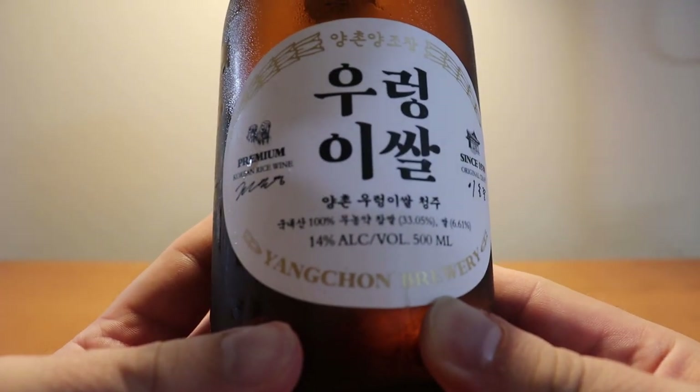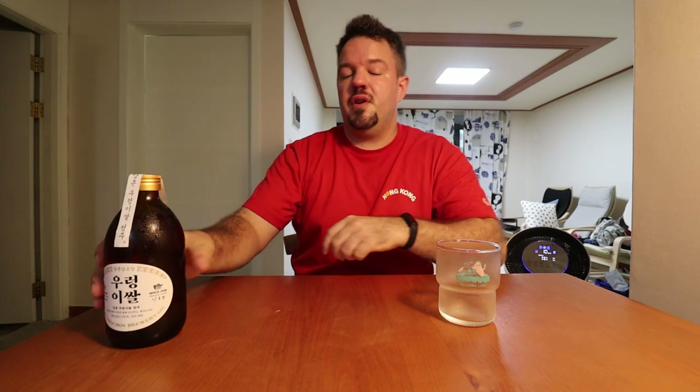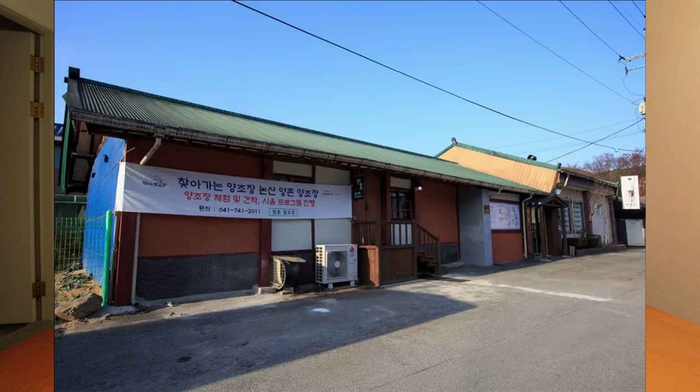This is called Ourongisal, and it's from the city of Nonsan in Chungcheongnam-do, and it's a very old brewery. The brewery started in 1923, which would make it a brewery that started under the Japanese occupation. That's another story for another day, but it's very old — so very old brewery. It was started by the grandfather of the current CEO, handed down through the generations, in the same spot, the same building. They still use the same well water from the original brewery, basically water from 100 years ago.